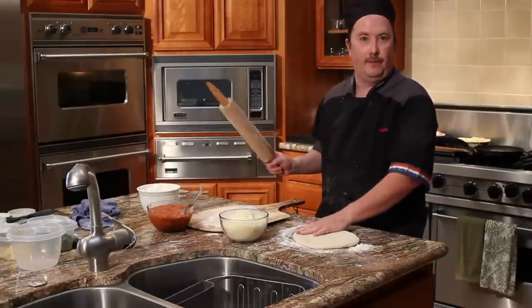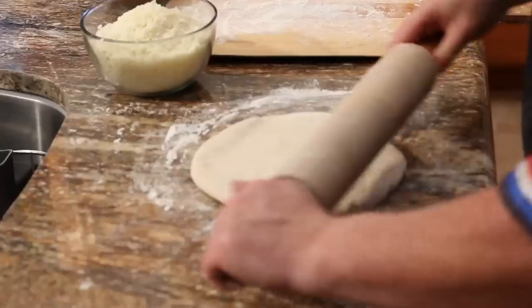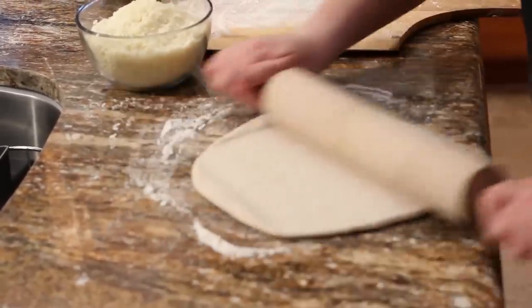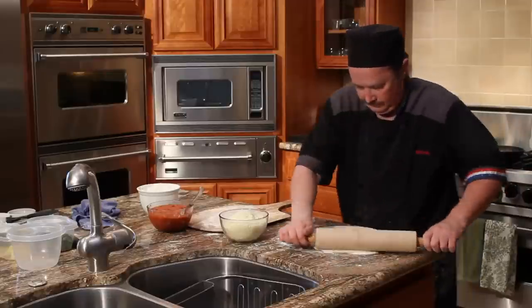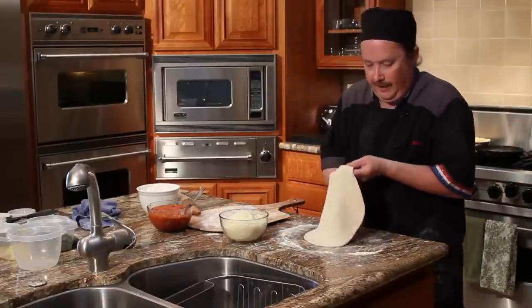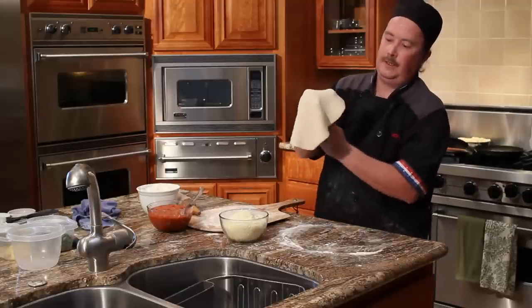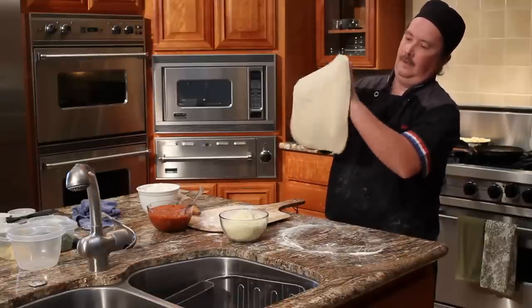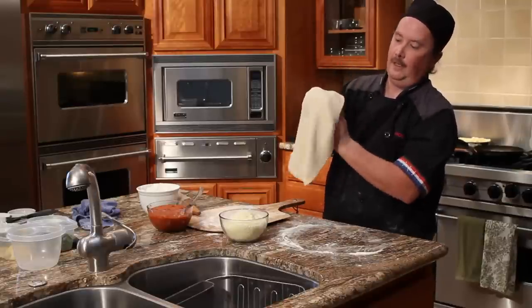First, you take your store-bought dough, which you've had in the refrigerator, and roll it out. Then you're going to work it with your hands, gently with your knuckles and your thumb, carefully pulling it out, being careful not to make any holes in it.